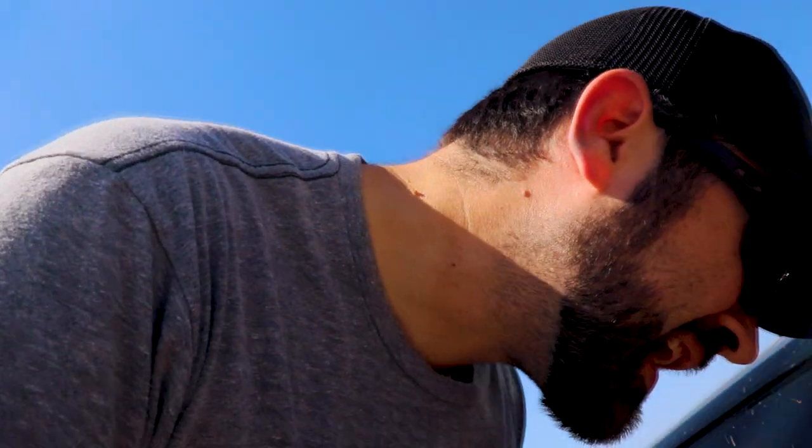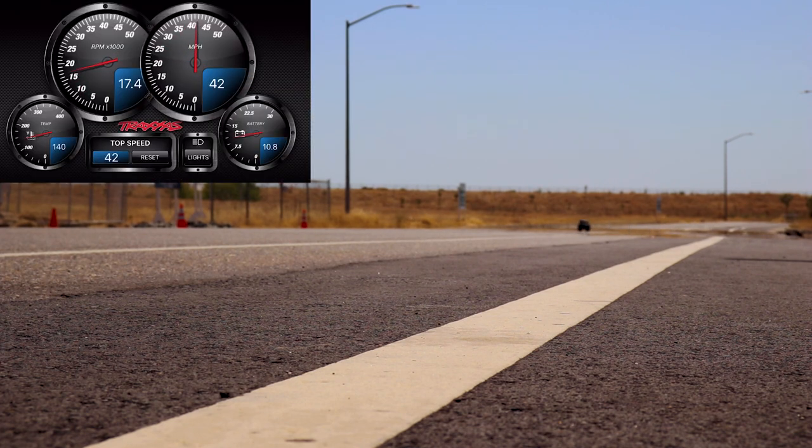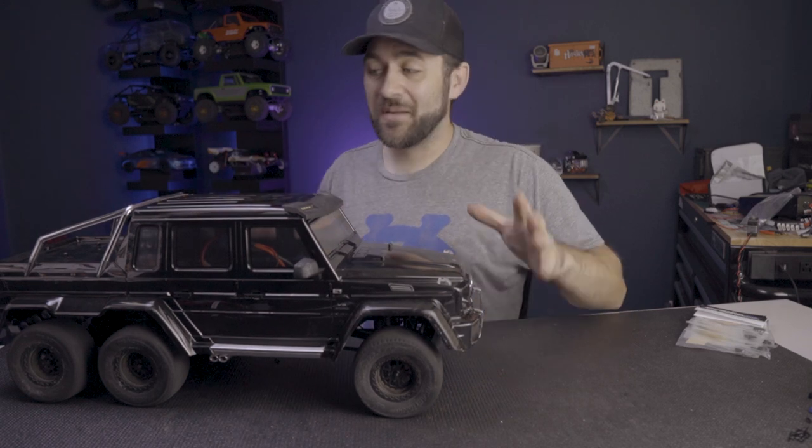We're going to do another run. My voltage is at 11.6 so we're already falling down on battery voltage, but we're going to hit it one more time anyway. We did a repeat of 54 back to back. I'm already feeling way better about where we're sitting.